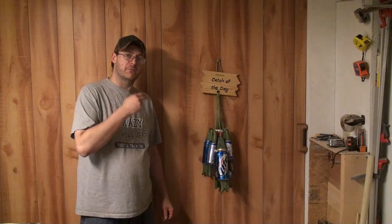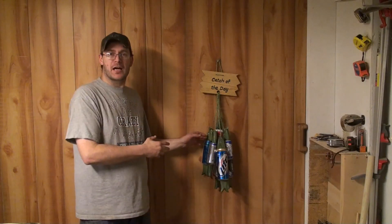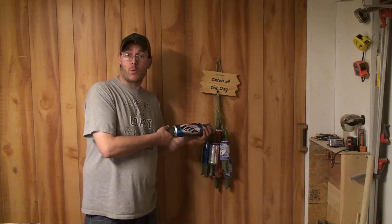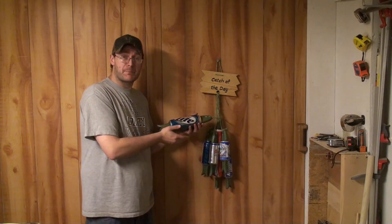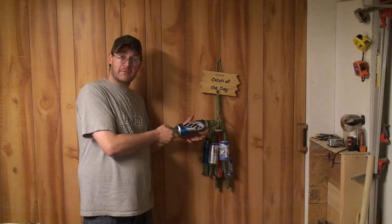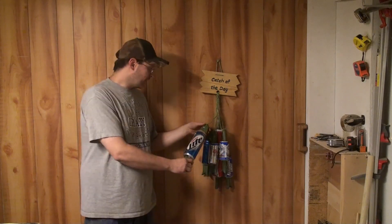Here you are folks — finished product: beer can fish. This is one of those projects where you can easily take advantage of your scrap wood in your scrap bin. You can let your imagination run wild. There are so many things you can do — use beer cans, pop cans, pop bottles. You can add fins on the fish. Your possibilities are endless.